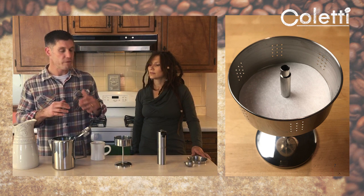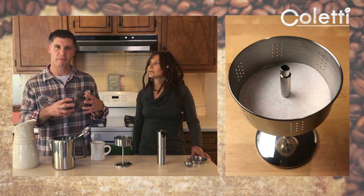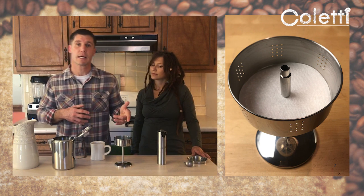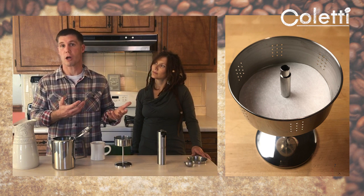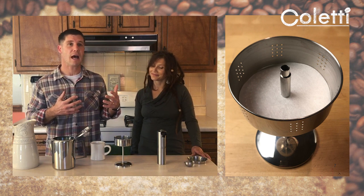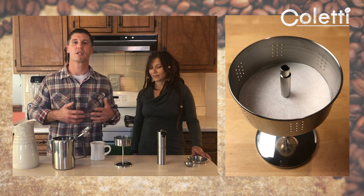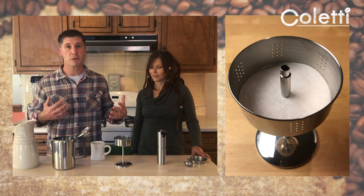We've included the filters because sometimes, depending on how you're grinding your coffee, you can get some pretty fine grounds that have a tendency to work their way down into the pot. The filter also filters out the oil in the coffee. I think the oil makes it tasty — like the marbling in a steak, it makes it taste good — but over time it will add a couple points of cholesterol. So the filter is there for a use; I don't personally use it, but a lot of people do.